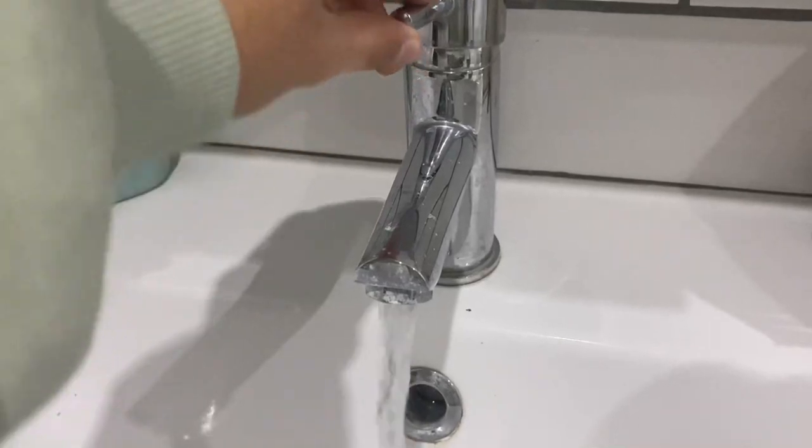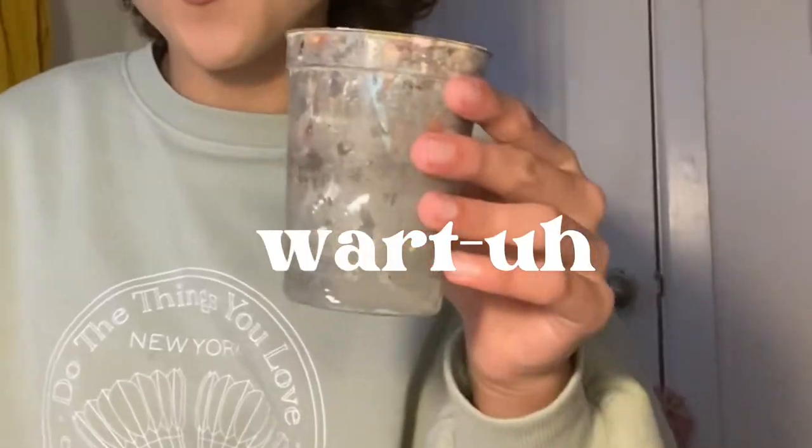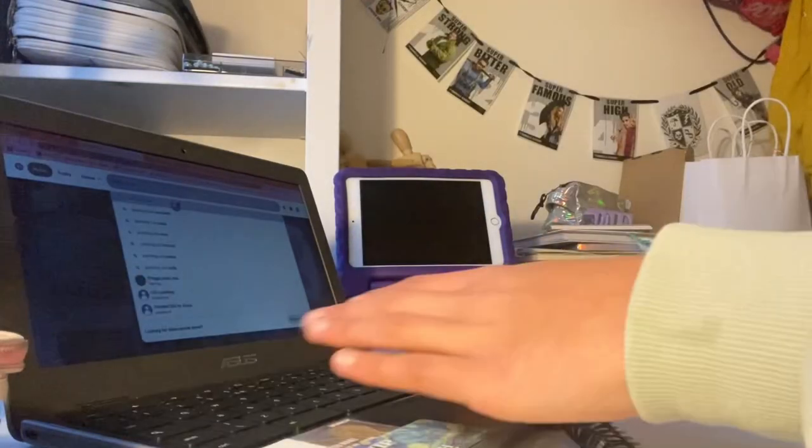I've been scrubbing at this CD for like an hour straight and I cannot get it off, so I'm just going to make do. I've got my paints, my brushes, and I need to get water — just going to fill up this little cup. Okay, so I've got my water and my paintbrushes.